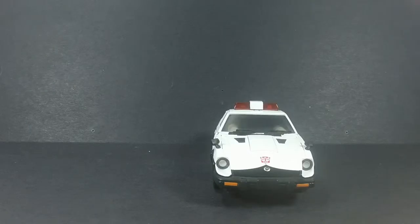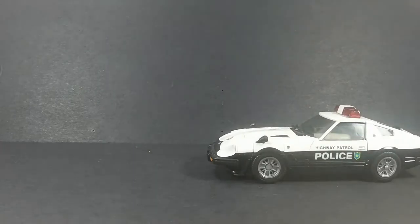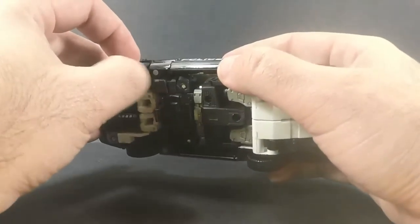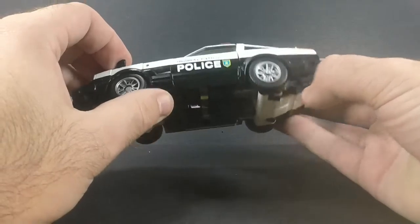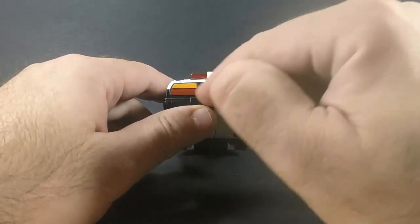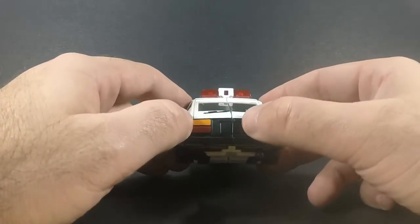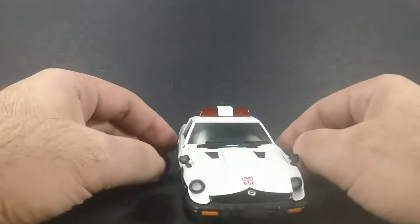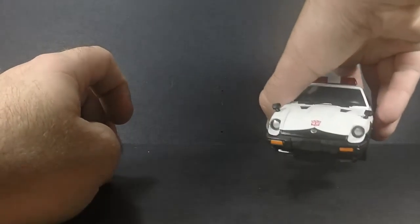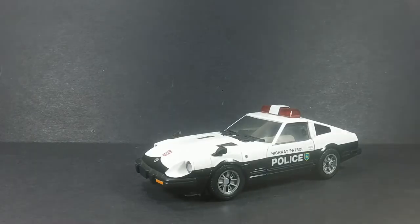It rolls really nicely — nice rolling back and forth. Plastic wheels unfortunately, but nice painted rims. On the back you get a mock license plate and some painted-on raised rear lights. Everything is just awesome.